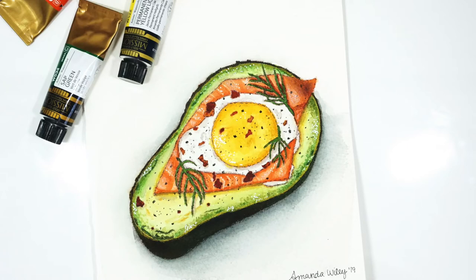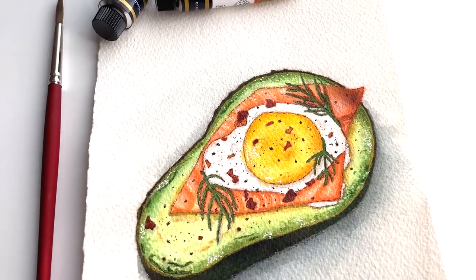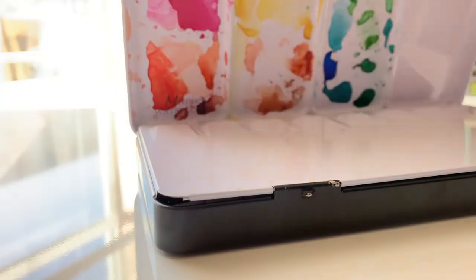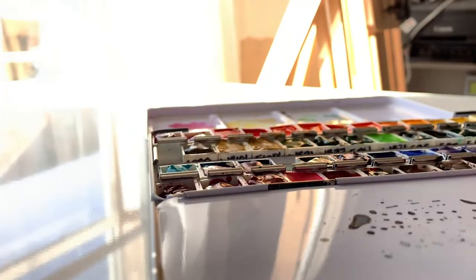Hello everybody and welcome to this week's video. For this week I wanted to do this more illustrative style avocado egg painting. The materials used in this painting will be listed in the description box below, but let's get into them here.